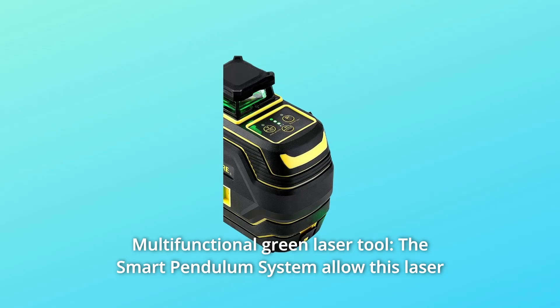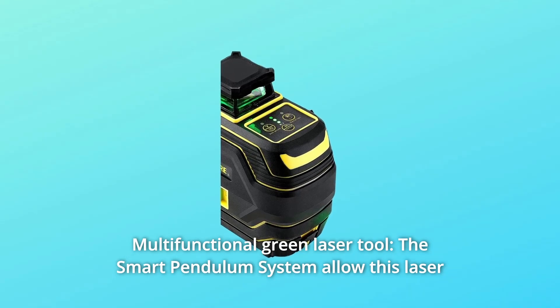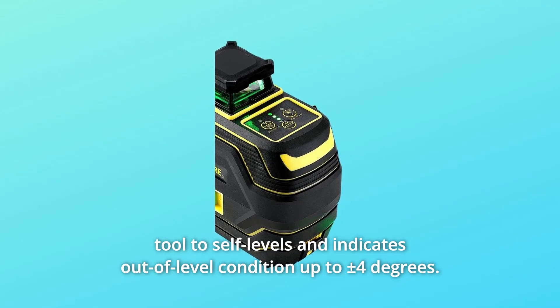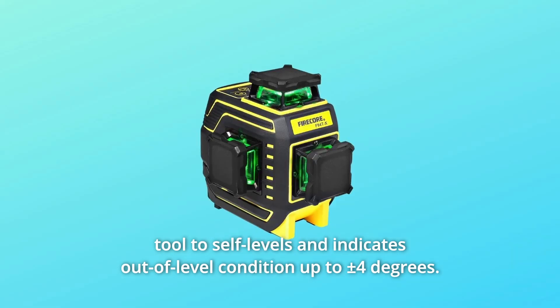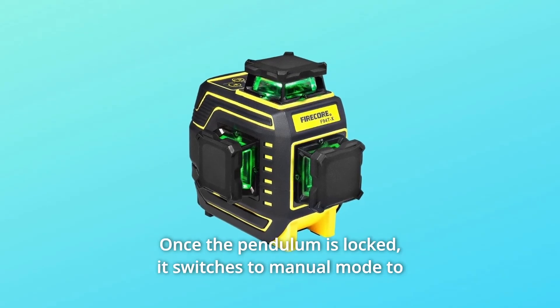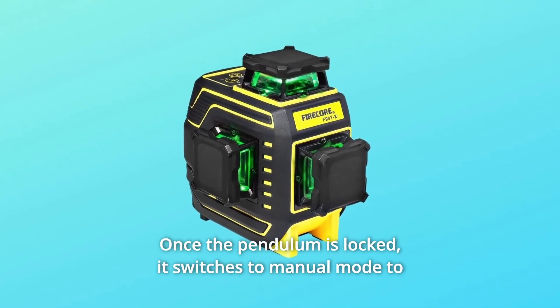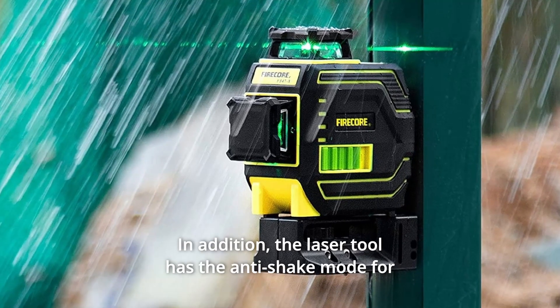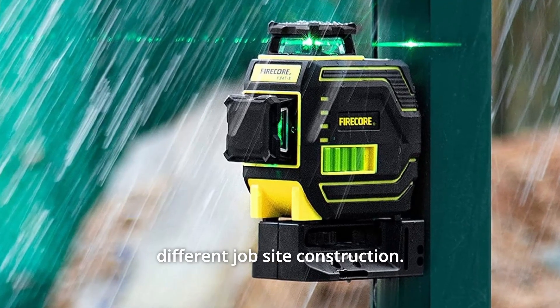Number 7: Multifunctional Green Laser Tool. The smart pendulum system allows this laser tool to self-level and indicates out-of-level conditions up to plus or minus 4 degrees. Locking the pendulum helps prevent damage to internal components, and once locked, it switches to manual mode to lock lines for use at any angle. The laser tool also features an anti-shake mode for different job site conditions.